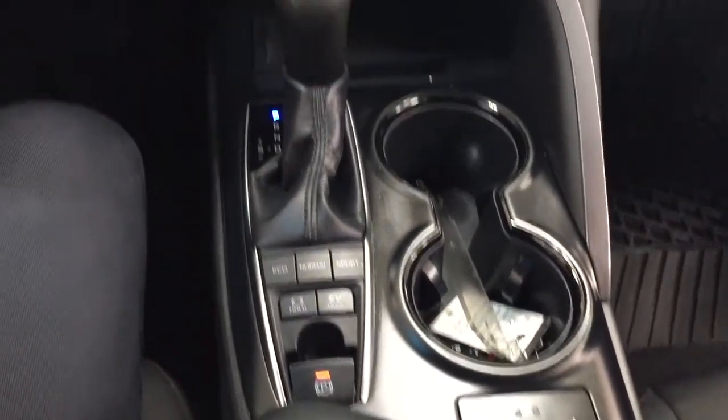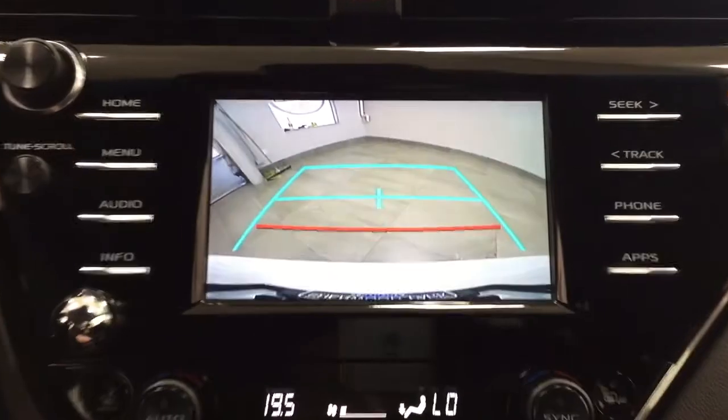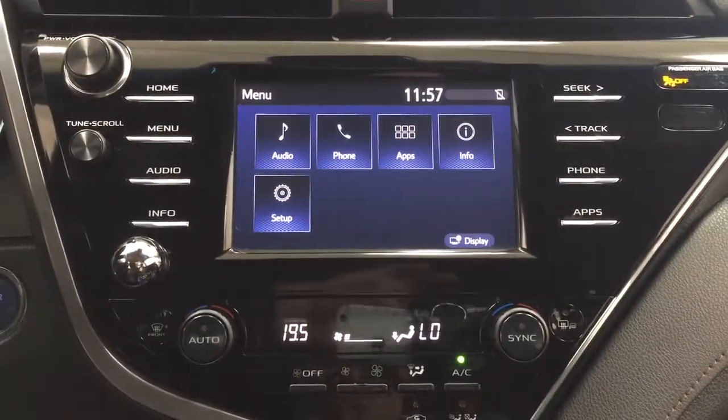You have heated seat controls for your driver and passenger, and taking a look at the backup camera, you can see those nice guiding lines making things much easier when you back into a stall.